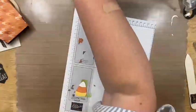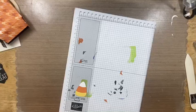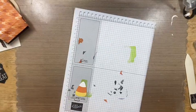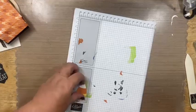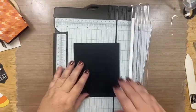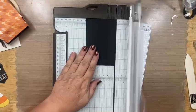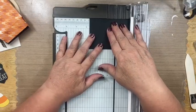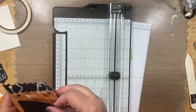Oh, I forgot to cut a piece — I need a two and five eighths by three piece of black cardstock. Let me grab that. For these elements, I do suggest using liquid glue because it gives you wiggle room to push things into position.